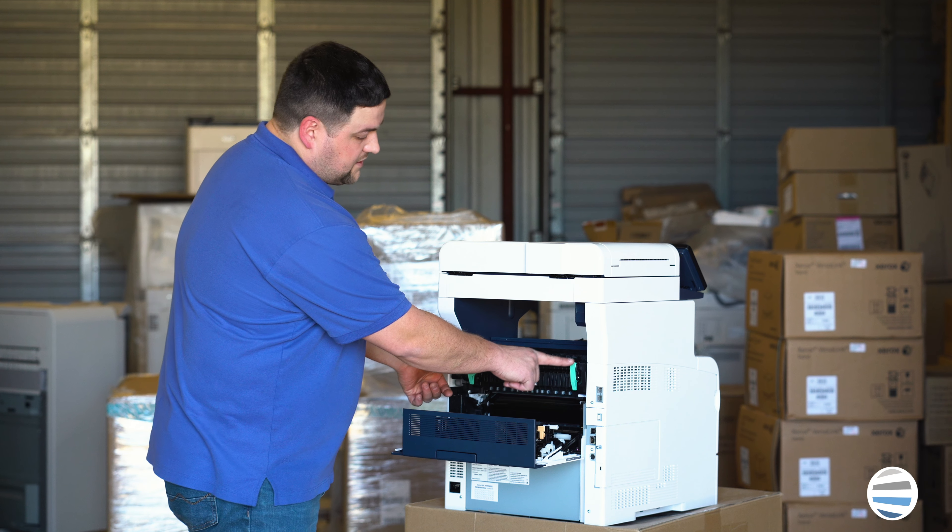To put it back together, get your new fuser out of the box. Make sure you have it by the handles, just like it came out. On the sides are two dowels that will guide the fuser into place — those dowels go into the little slots on the sides of the printer frame.